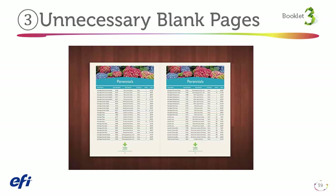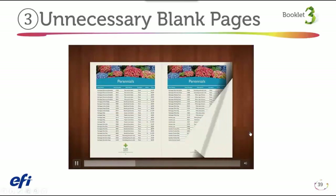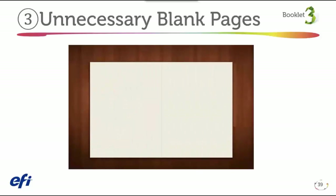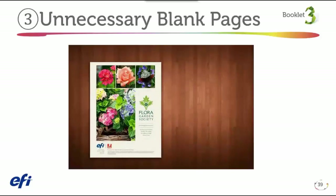Our third issue is around blank pages. Saddle stitch booklet is quite popular as it can be easily produced with in-line finishers at a digital press. However, if a booklet is not designed with the finishing option in mind, you can often get unnecessary blank pages that ruin the attractiveness of the finished piece. Here's a video to illustrate a booklet designed with unnecessary blank pages printed at the end of the document before the back cover page.